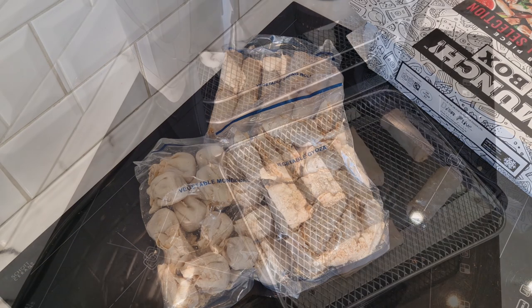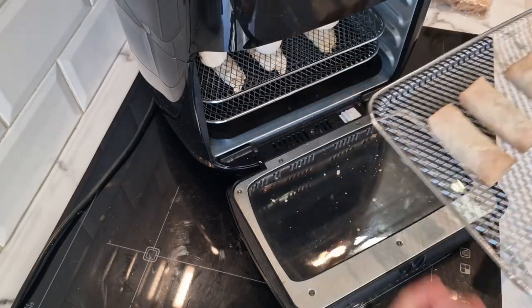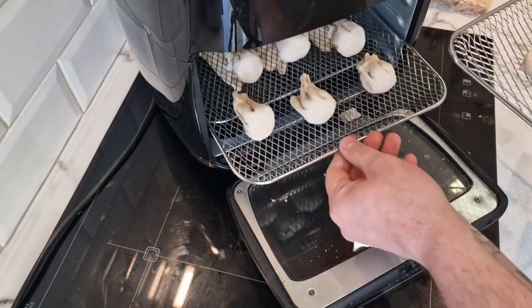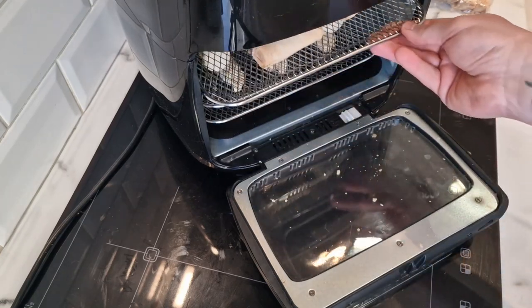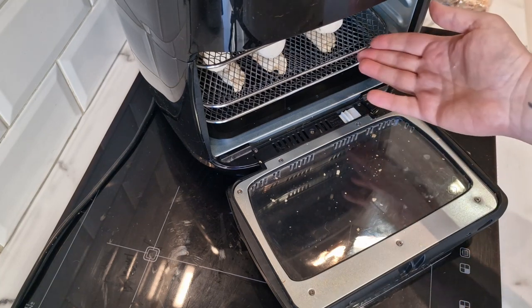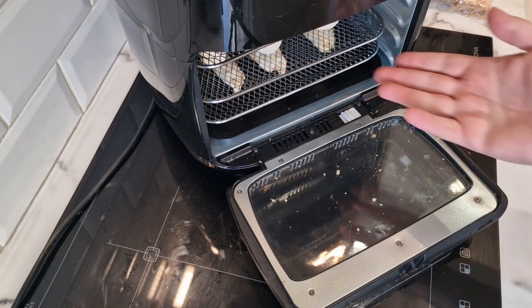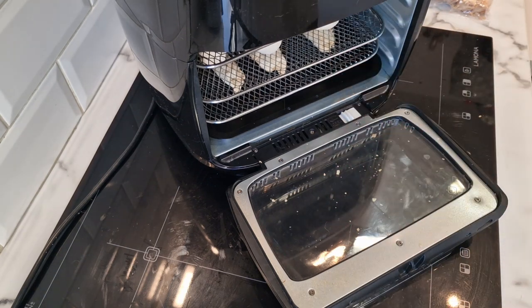One of the benefits of the Tower airfryer over other brands in my opinion is you've got three shelves, so it's a bit more like a conventional oven. If you're cooking three different things like this you can actually separate them, whereas if you're cooking in a basket it's harder. Obviously we all know my thoughts on the Tower — the rotisserie is the best thing about it. I'll leave a video of the rotisserie chicken at the end so you can check it out, because it is fantastic.